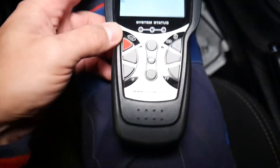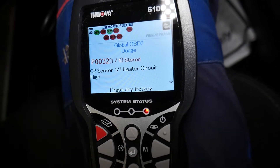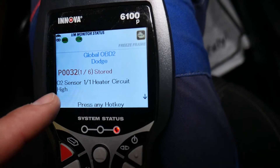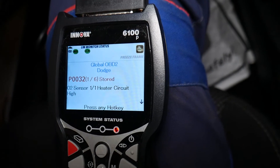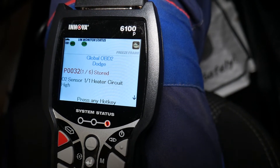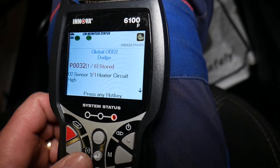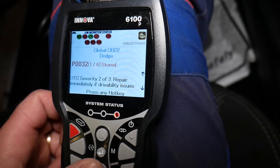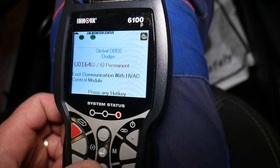The scanner automatically asks us to confirm the vehicle — a Dodge — and we say yes. It reads: oxygen sensor 1/1 heater circuit high. Sensor 1, bank 1 means the upstream oxygen sensor on bank one. On a four-cylinder engine there's only one bank; a V6 or straight-six has two banks. The scanner also shows the code as pending and advises repair immediately if drivability issues are present.